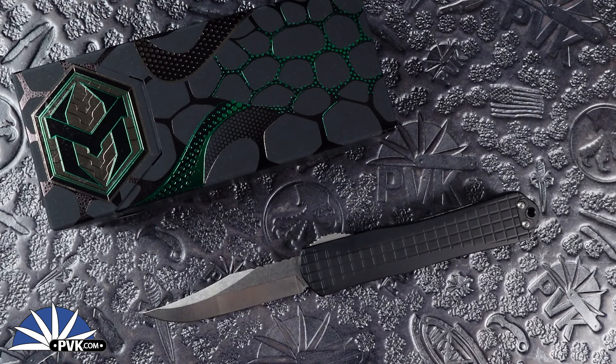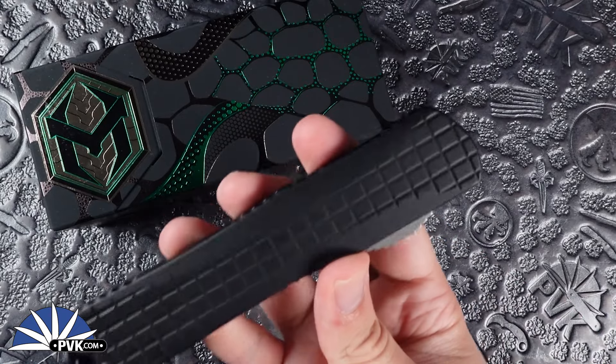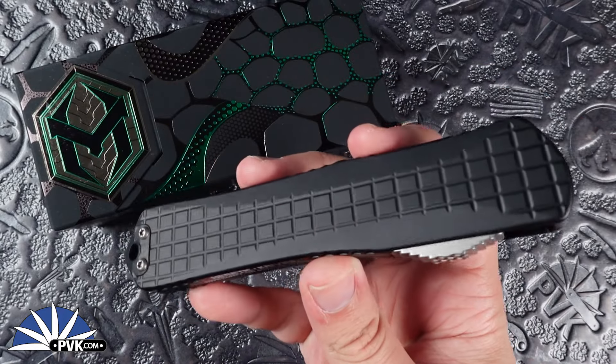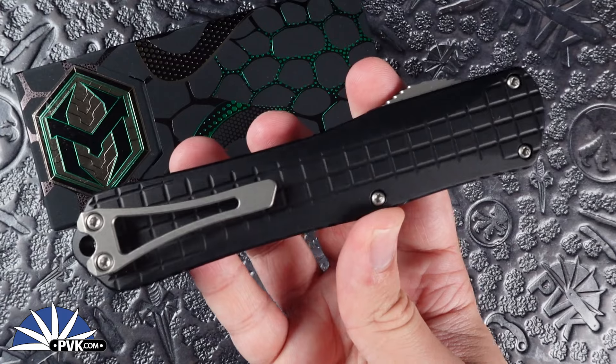Welcome back everyone, my name is Zenit coming at you here at PVK on YouTube to showcase a new blade variation for the Manticore X with their frag pattern handle designs from Heretic Knives. This one is finished in black with aluminum handle scales done in a frag pattern texture, fully embedded with an extra's pocket clip and stonewashed finished hardware.